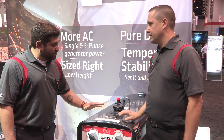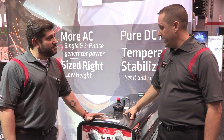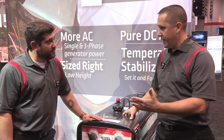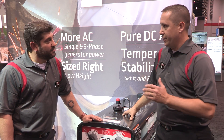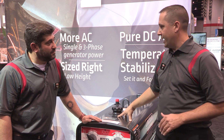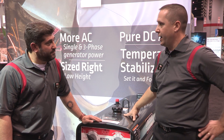And why is this a cut above the rest? It's the pure DC generator — we're the only manufacturer that makes that. A pure DC waveform, there is nothing purer as far as arc characteristics go that gives you that true arc for a pipeline application.